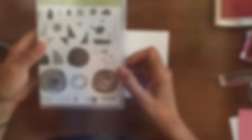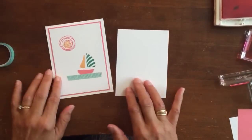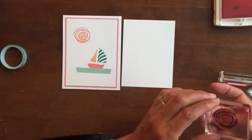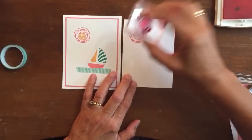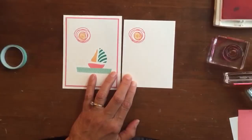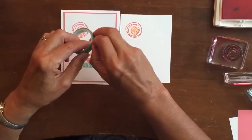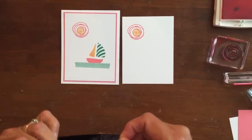This stamp set is so versatile — it has a wide variety of pieces in it. For a fun little sailboat summery card, I wanted to point out a couple of things. I'm using three of the new in-colors: flirty flamingo makes the outside of the sun, and I added a little peekaboo peach for the inside. I built the sailboat, added a little emerald green, and the little lake is emerald green washi tape. It's just a fun little twist on a card.